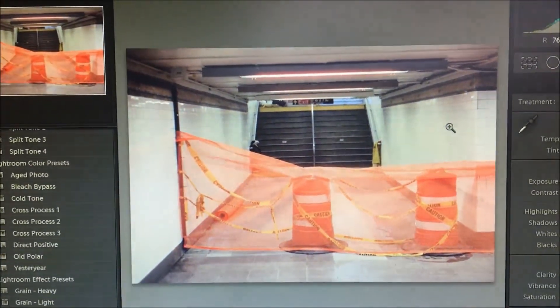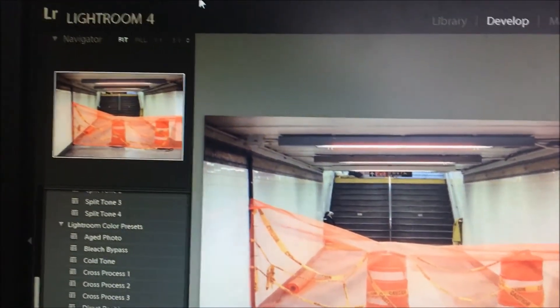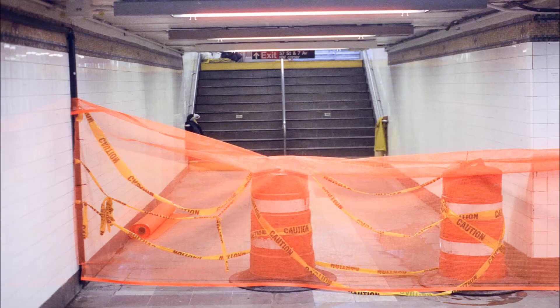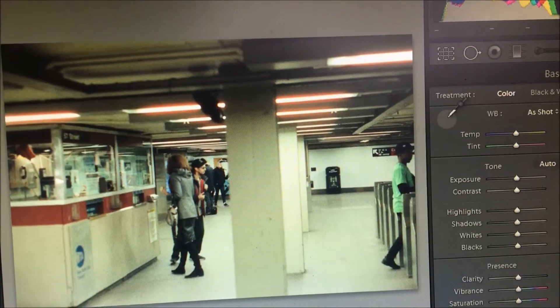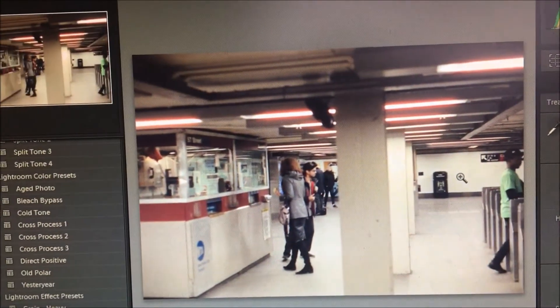First, the non-fast way: grab the eyedropper and identify a point in the photograph you want to neutralize. There are going to be three sets of numbers — you want to find a point where they're close. Say one is like 90, another is like 89, and the other is 92 — that's a good point.